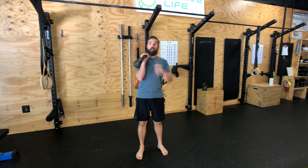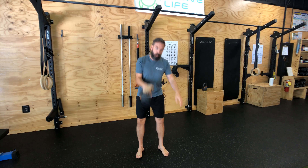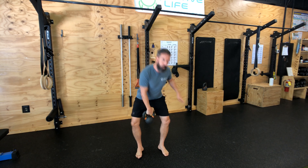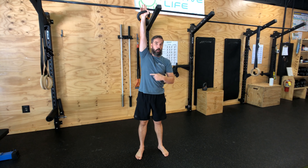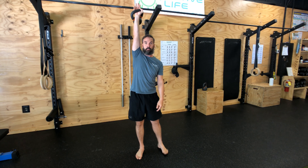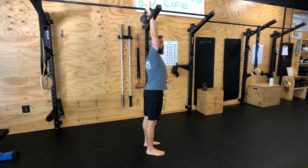Alright, with the single arm overhead carry, you've got to get this bell up — make sure you do it safely. You can use two arms, bring it into a rack position, you can clean it, or you can snatch. Either way, we're gonna keep wrist over elbow over shoulder the entire time — steady position.